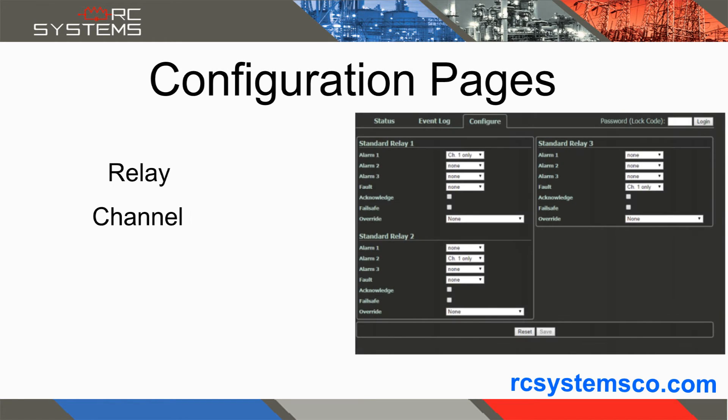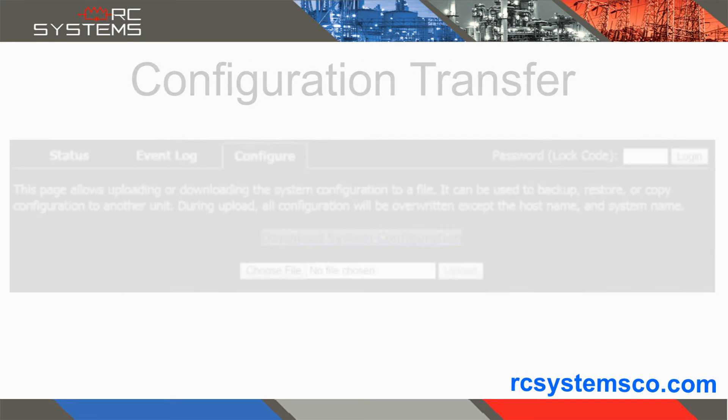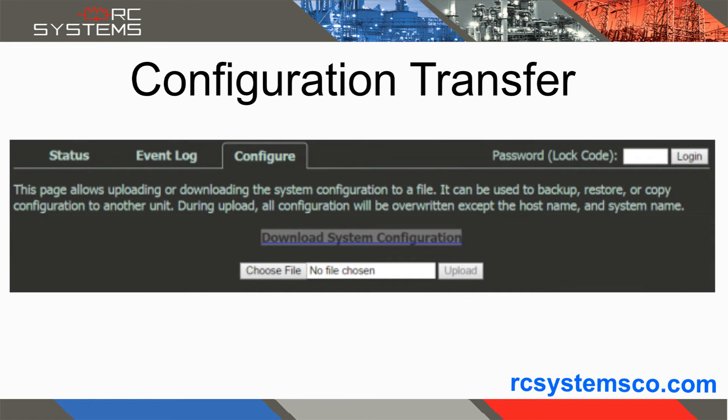The relay, channel, system, and communications configuration screens allow the user to quickly, securely, and easily modify all of the SenSmart 6000 settings. The configuration transfer screen lets the user download or upload a saved configuration, making it easy to set up multiple gas detectors with similar settings.